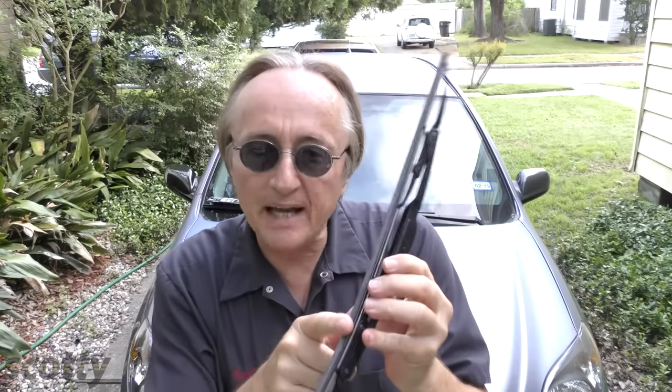Rev up your engines! Today I'm going to talk about the best wiper blades and why they are the best wiper blades. Welcome to Mechanic Monday, and as usual I'm telling you the truth about stuff — no one's sponsoring this except the truth.